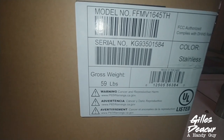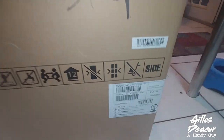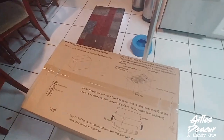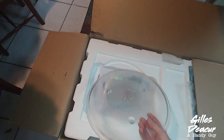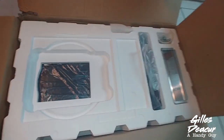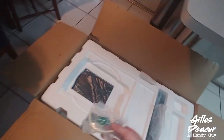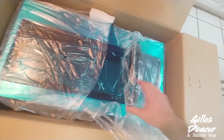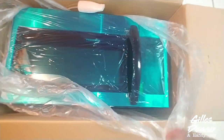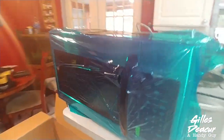Here we are unboxing a FFMV1645TH over-the-range microwave — this is going to go in this place when we're done. Let's see what is in the box: we've got a turntable, looks like filters, a range baffle, mounting bolts, and the microwave itself — Frigidaire. The thing's wrapped in plastic; I'll probably just leave that on until I'm finished installing in case something gets scratched.